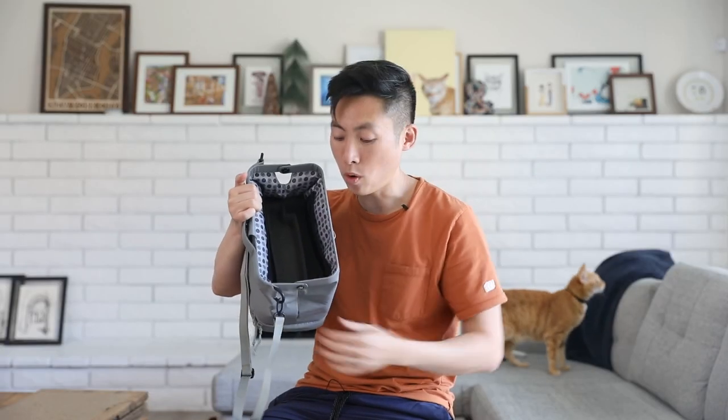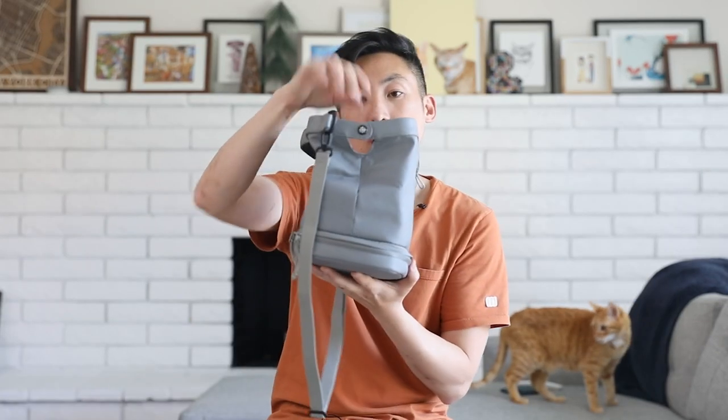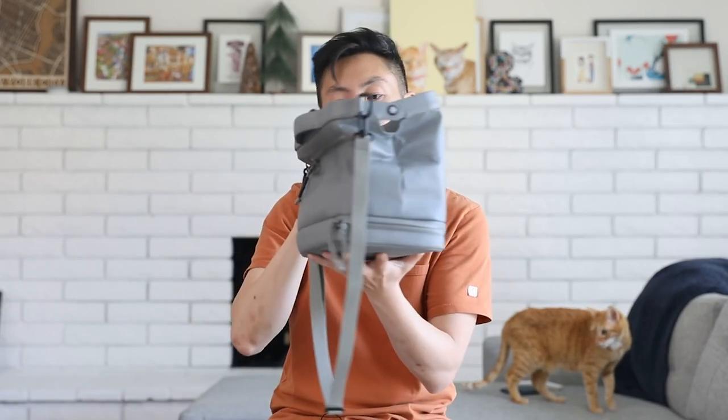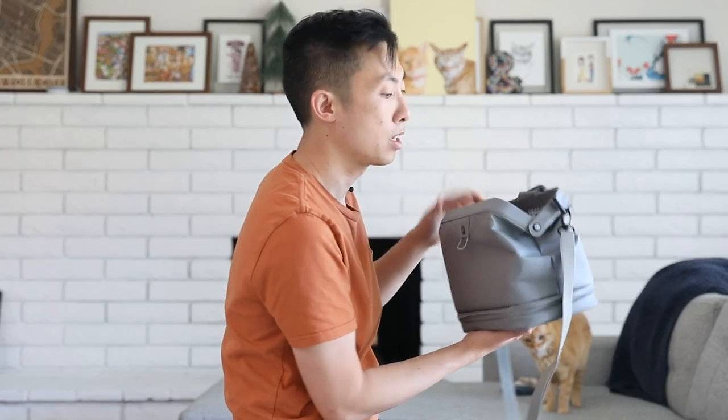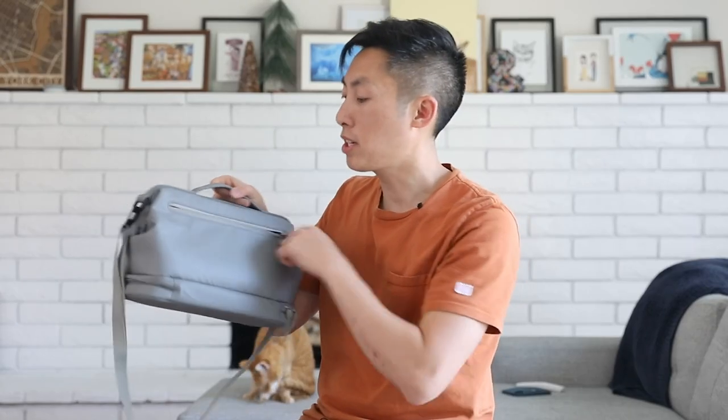Otherwise it's pretty straightforward. A cool feature is there are two little holes right here on the side — the purpose of this is you can actually play your switch right out of the bag. So if your switch is docked inside, you can run your cables right out of these holes to your TV and keep playing. On the back there's a separate section where you can keep anything else you need — I would probably throw my phone, keys, etc. in here.